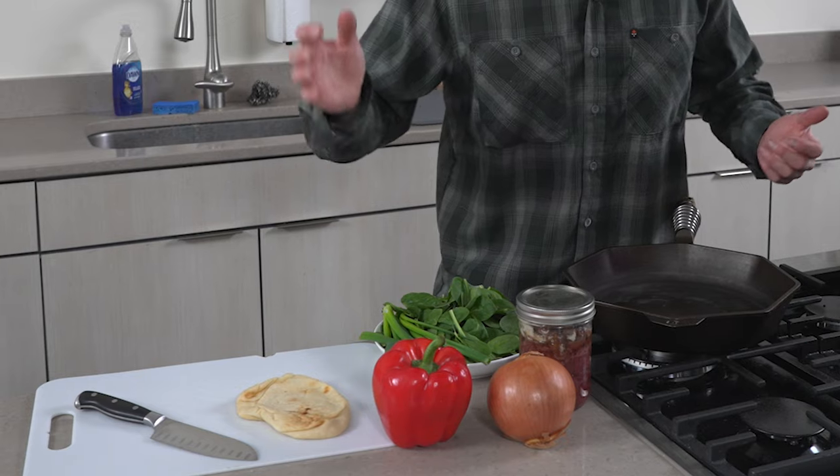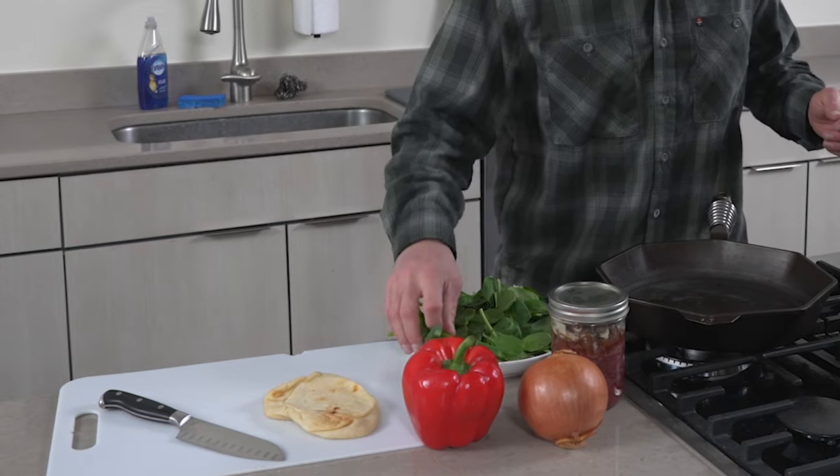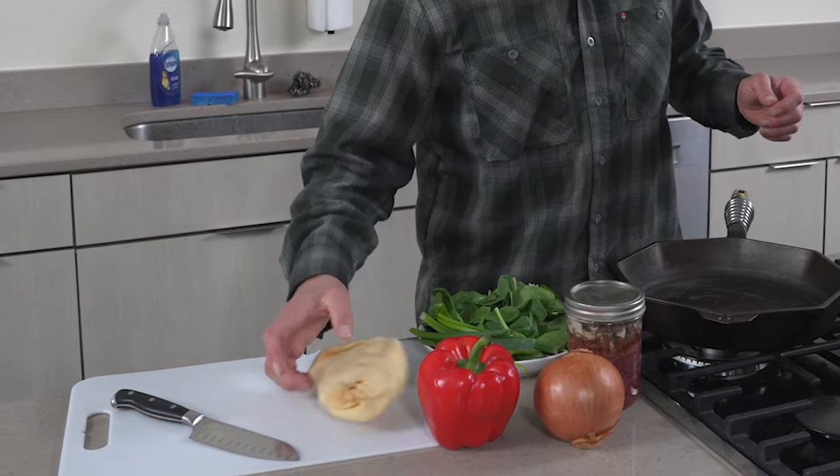I often just use whatever I have on hand at the time. What I have on hand today is a red pepper, an onion, some spinach, some green onion, and some naan bread. Pretty simple. This is my lunch today.